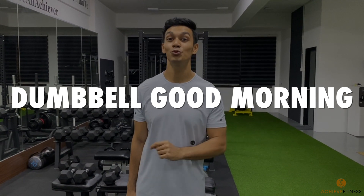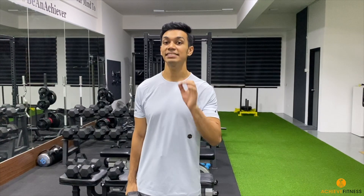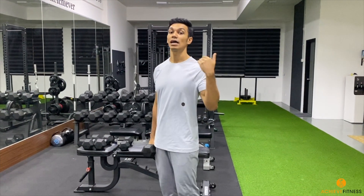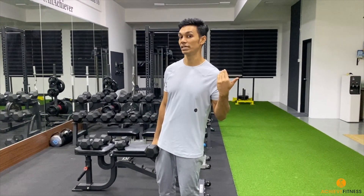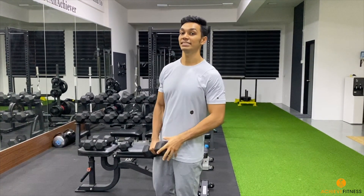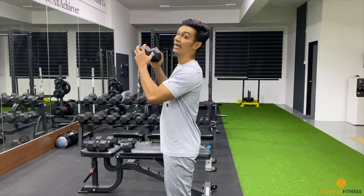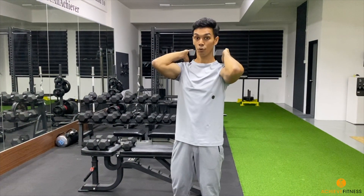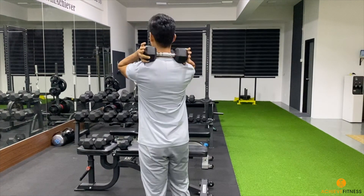Hi achievers, I'm going to show you how to do a dumbbell good morning. This is a fantastic movement to strengthen your posterior chain, which is the muscles at the back of your body. The movement is similar to a hip hinge deadlift — the only difference is that you're going to place the dumbbell at the back of your upper back, holding both hands at the end of the dumbbell.